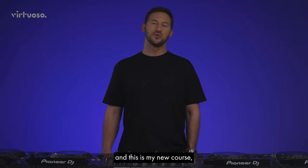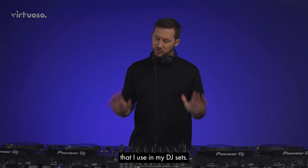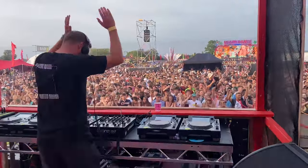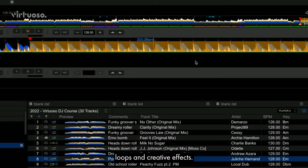Hi, I'm Archie Hamilton and this is my new course, Locked in the Groove. I'm going to be teaching you the techniques that I use in my DJ sets. We're going to cover everything you need to know to plan and deliver a set for a specific booking — from track selection to four deck mixing, hot cues, blends, loops and creative effects.